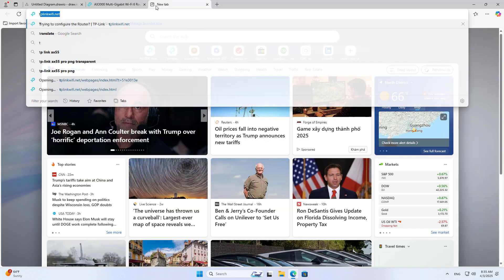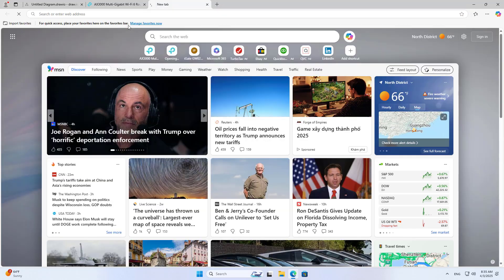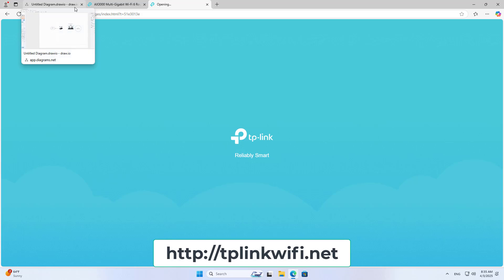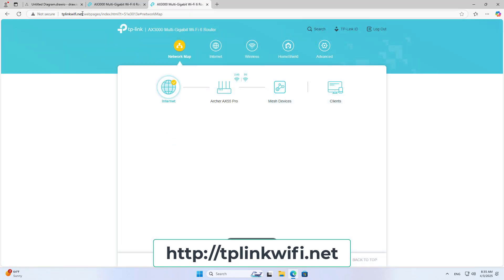I use a computer connected to the router. My computer connects to the device's internal port. On your computer, use any browser to log into the management page. You log in using the IP address or a local domain name.